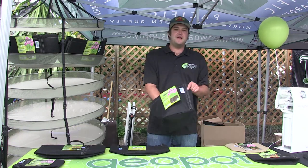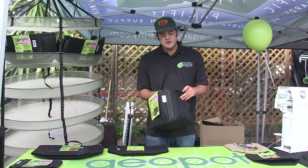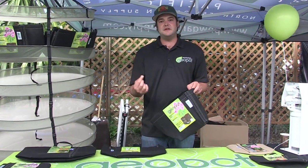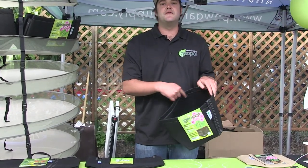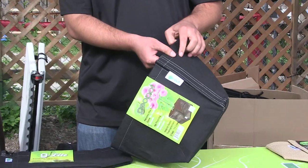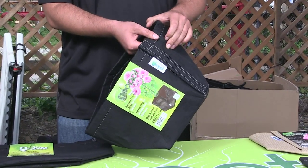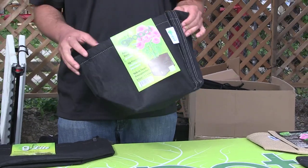GeoPots are our brand of fabric pots. Some of the benefits of using fabric pots are air root pruning, which basically means with a normal plastic container, as your roots grow up to the edge, they're going to start wrapping around the plant and making it root bound. With fabric pots, the root is going to grow out to the edge, be exposed to the air, and it's going to be like topping a plant that converts the growth into other areas.